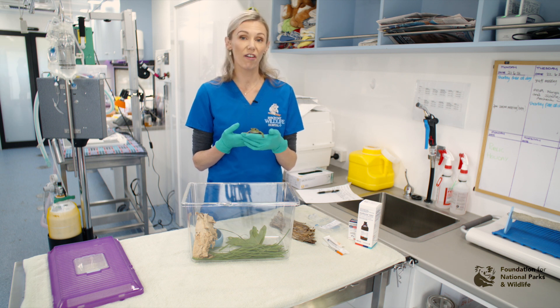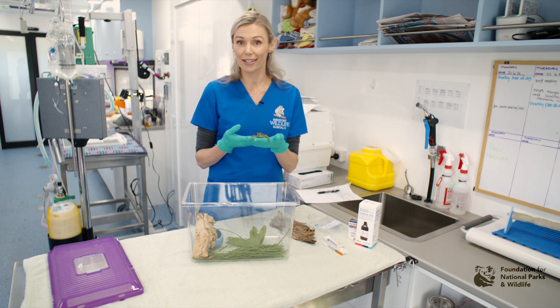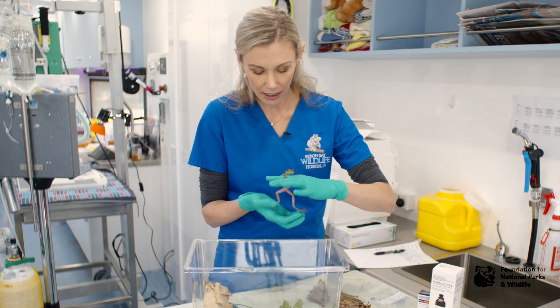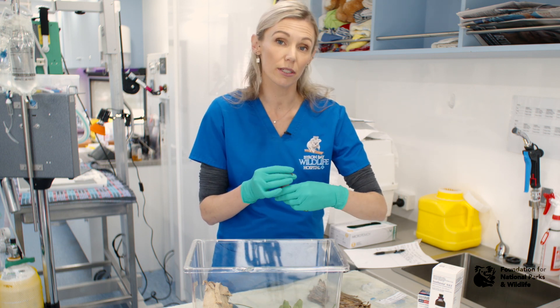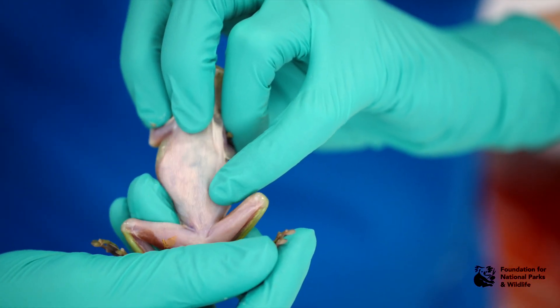To obtain a blood sample, the midline abdominal vein is going to be your easiest vein to access. You may require anaesthesia to obtain a blood sample in some frogs. The vein is located in the midline but can be quite small and difficult to get in some species. The vein is quite little but you'll see it as a faint blue line.